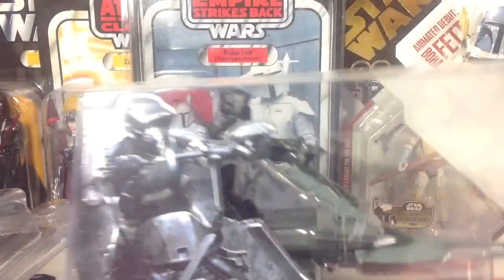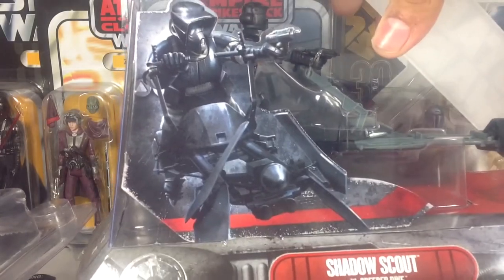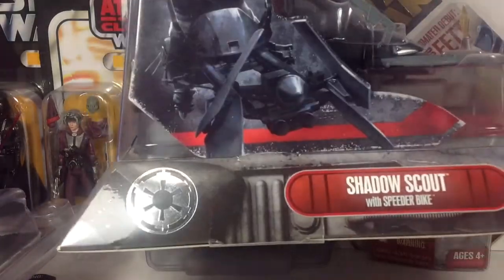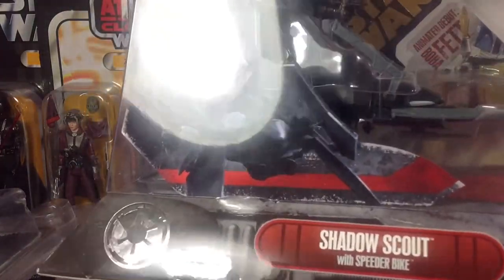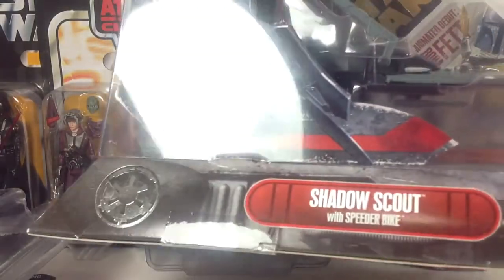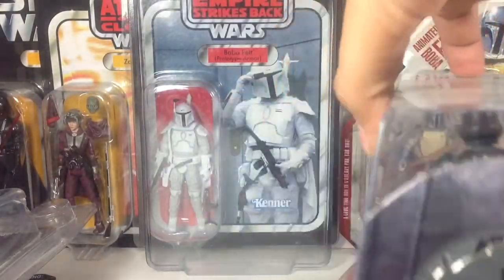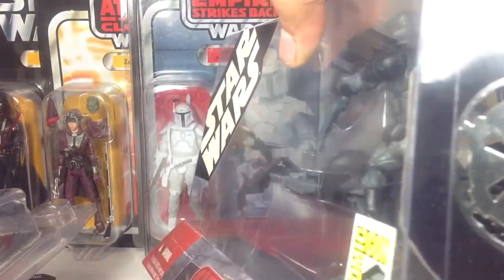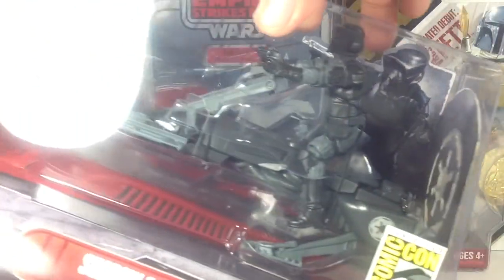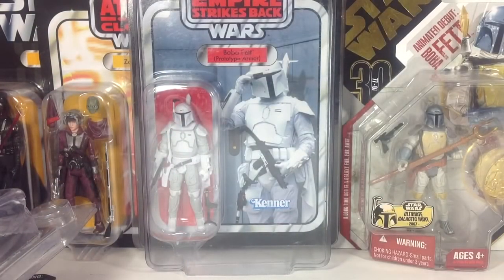Next, I have this guy right here, which is a Shadow Scout with Speeder Bike. Really unique packaging — this was a Sandy Oak Comic Con exclusive. I mean, he looks so cool and I've always been tempted to take him out, but I just love the packaging. It's very unique in its design with the Imperial symbol there and great artwork. The symbol has kind of a glossy metallic finish, and it just looks great. This guy looks wonderful — I actually have that one on my receiver in my media room.